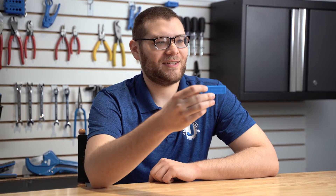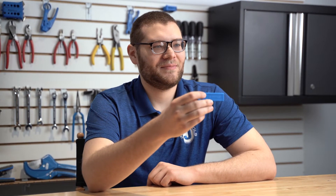Hey guys, Michael from Jonard here with one of our latest products, the PSI 15 Protection Sleeve Insertion Tool. Today I'll be showing you the features of this tool and how to use it.